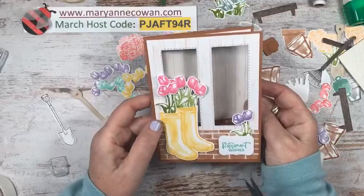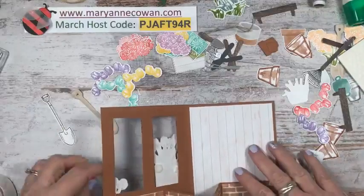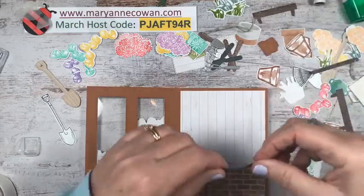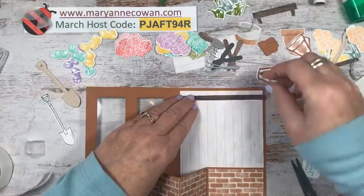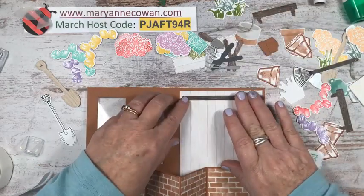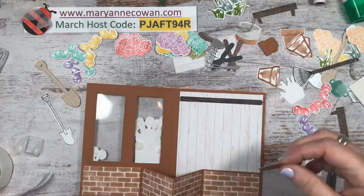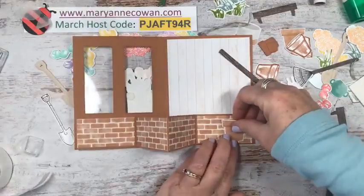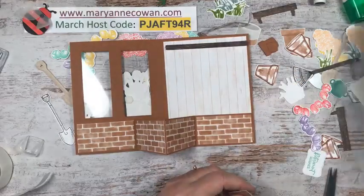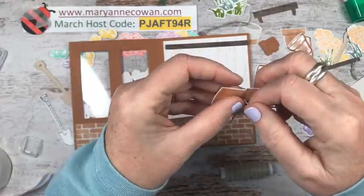Looking good so far! Now we need to do something with the inside pieces. This is similar to the one I made the other day. I'm going to start with my little rack and then put some hooks on it. On the bottom I want to have a pot, and I'm going to do a little twine bow around it. Yes — my greenhouse! Next week the nighttime temperatures are supposed to be pretty good.